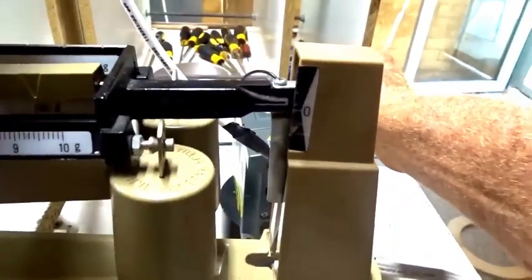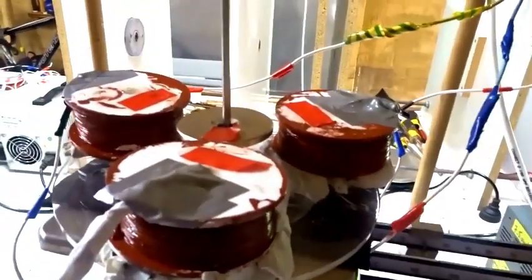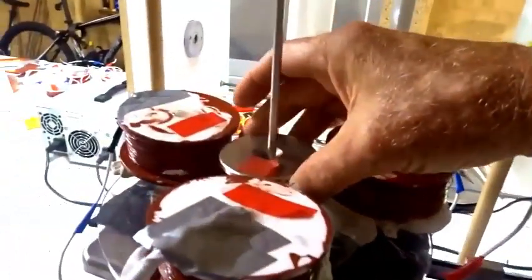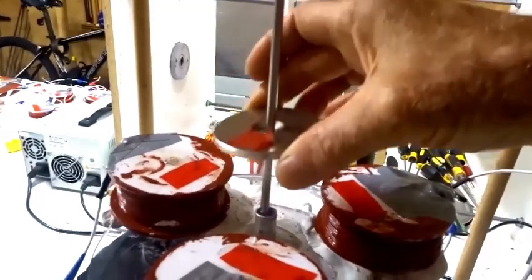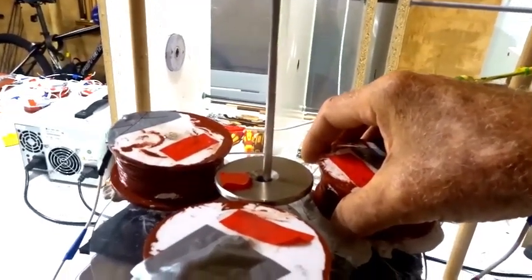Then when it gets too high, I'm going to watch the scale this time when it falls. And you see the scale went down because the whole device got a bit lighter temporarily when it fell. When the magnet was up here, the scale was constant. Then in free fall, that weight of the magnet didn't affect the scale and the scale temporarily got lighter. Then it returned to normal when the magnet fell down again.